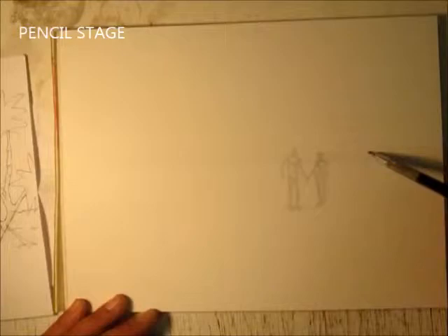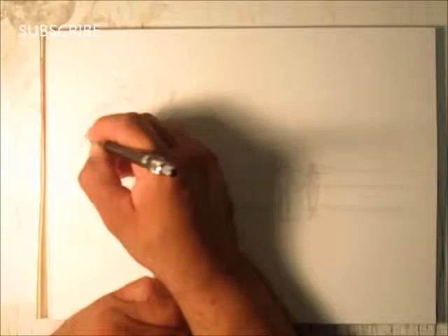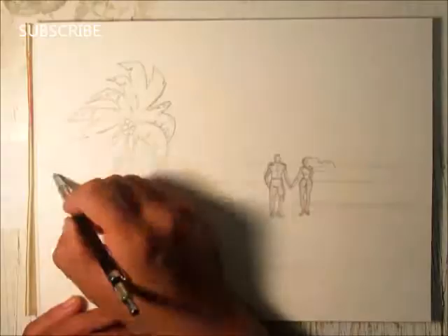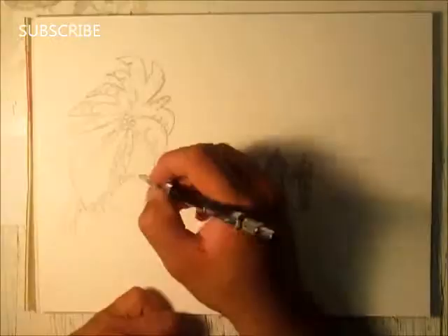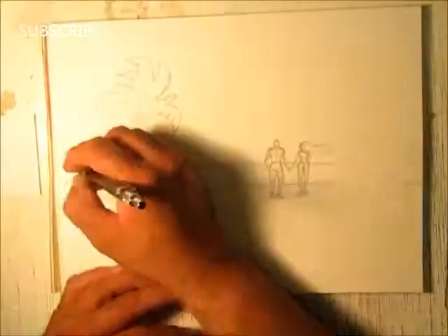We're at the pencil stage now and I start to restate the drawing. I start with two figures — male and female — and they are in a beach scene. Restating the drawing is basically just sketching it out, and that's all you really do until you're satisfied with what you have. Then you press down the pencil to make a firmer drawing.